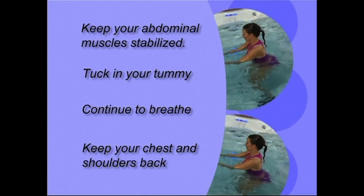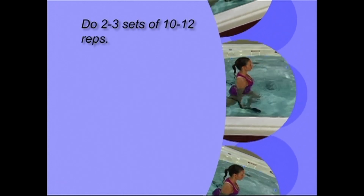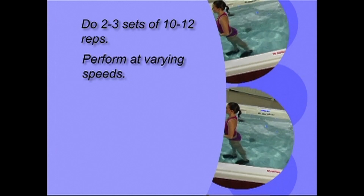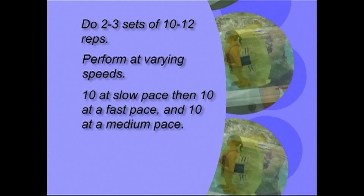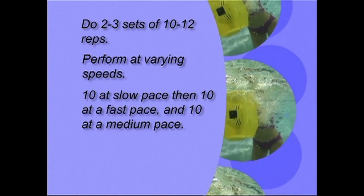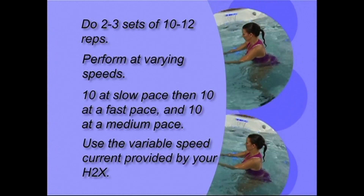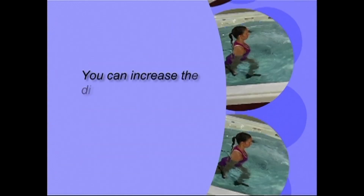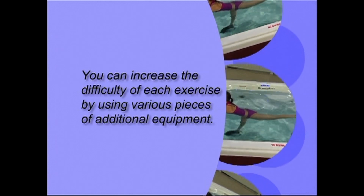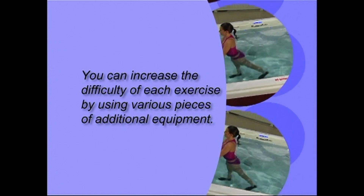When performing these strength training exercises, we recommend that you do 2 or 3 sets of 10 to 12 repetitions. In order to improve your fitness level and keep yourself from becoming bored, you need to perform each exercise at varying speeds. Performing 10 repetitions at a slow pace, 10 at a fast pace and then 10 at a medium pace will fool your muscular system so that your muscles will not adapt as quickly. If you need an additional challenge, you can perform your exercises using the variable speed current that your H2X provides. You can also increase the difficulty by using various pieces of additional equipment, and we'll let you know with each exercise which pieces will add to the challenge.